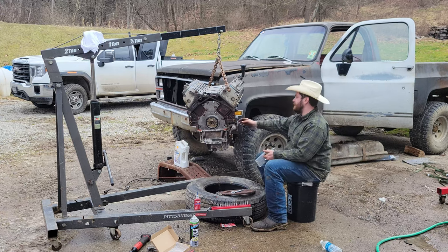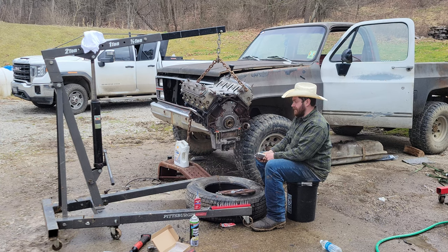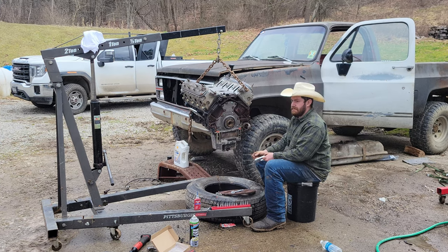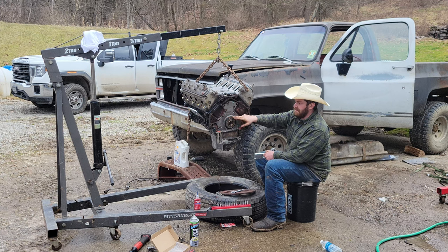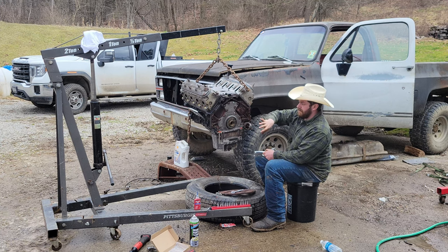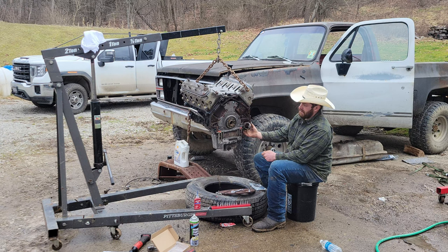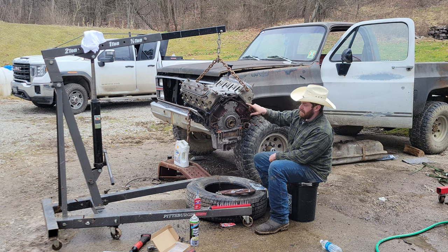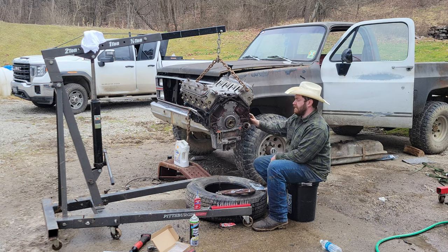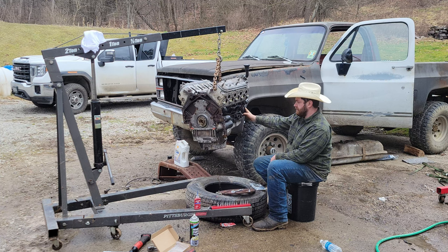I lost a whole bunch of video, but obviously the engine and all that is down here. I went ahead and put the back cover on — I just pressed my rear main seal in by hand, set the cover on there, got all the bolts started by hand, and tightened up the back side of the oil pan to center everything up. Don't forget to silicone your corners. Then I tightened these up and then the bottoms. I painted the block — over the grease and the rust, but it's there.